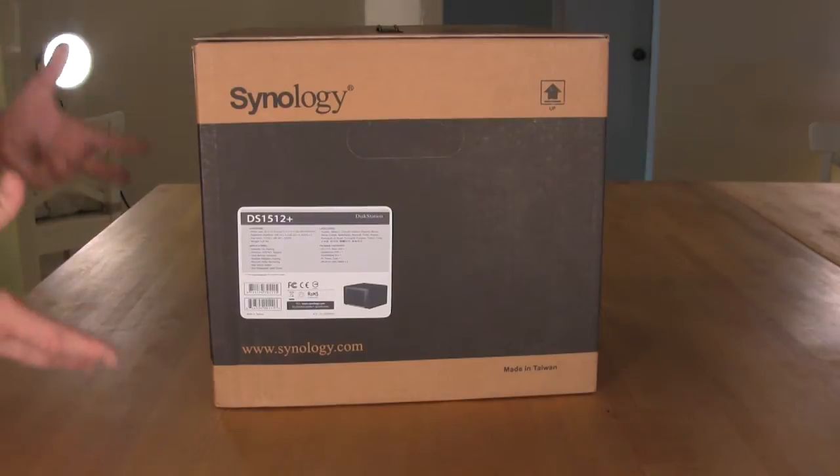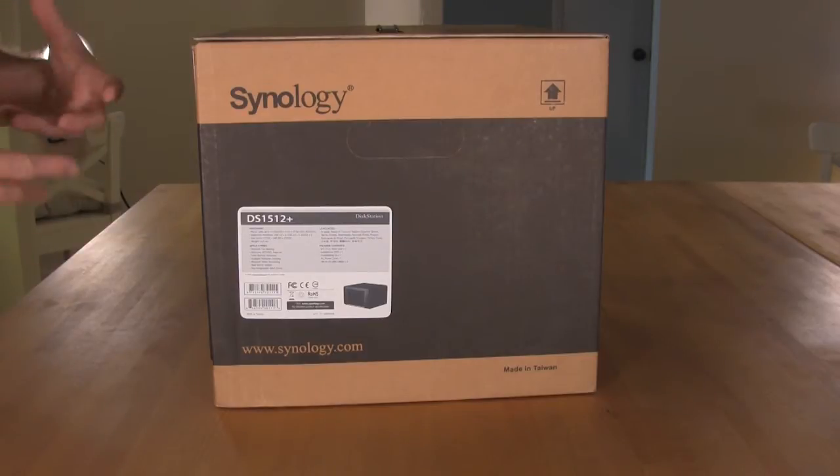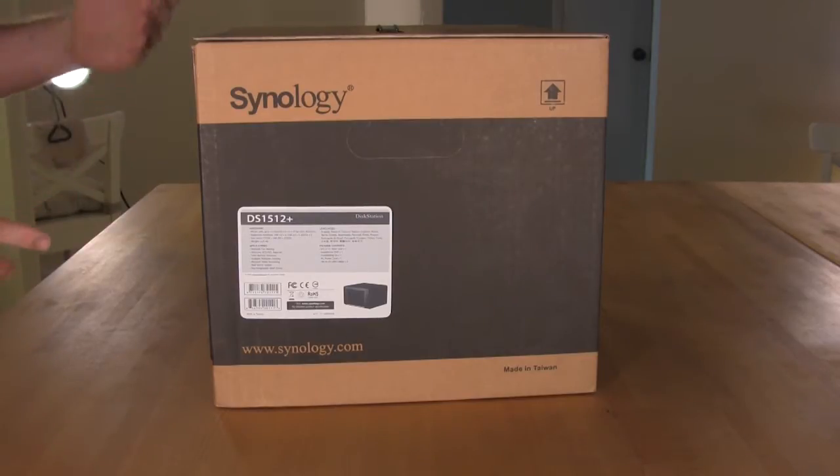In the box is a five bay NAS. However, it's capable of being stacked with additional trays to give you a full 15 drives you can attach to this, which is pretty exceptional as far as expandability. Usually when you move into that level, they're talking about your more traditional storage area networks, which are much more expensive but also much more robust.